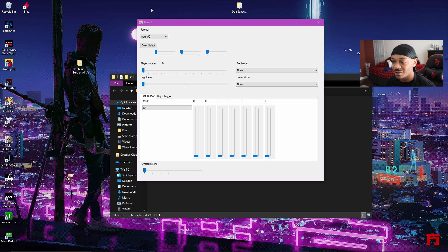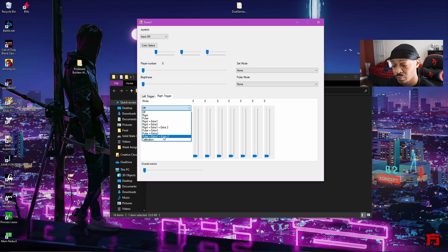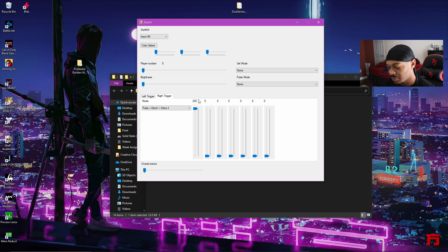You want to go ahead and put it on the right trigger, because that's your shooting trigger. You can do certain things with the left trigger also, but I personally don't have a need for it. Then you want to set the mode to Pulse Extra Plus Extra Two. For the first slider, put it all the way up to 255 — you'll already start feeling some force or drawback right there. Then put the second slider on about two or three.